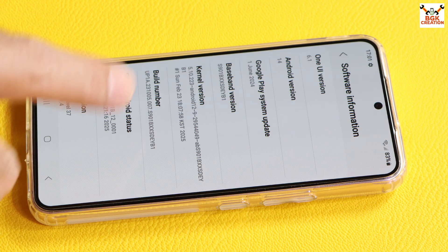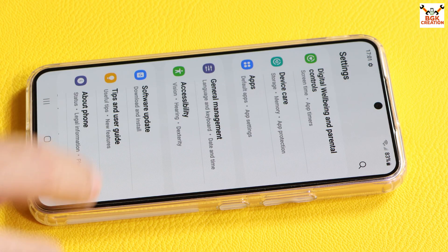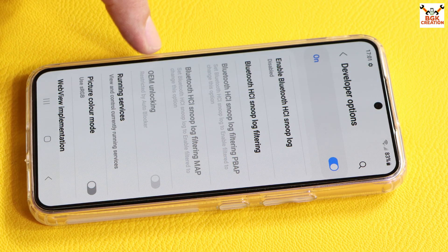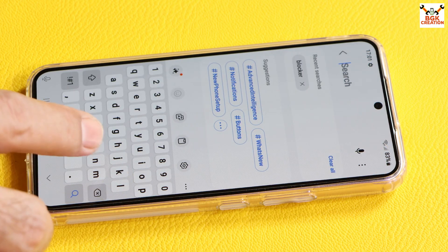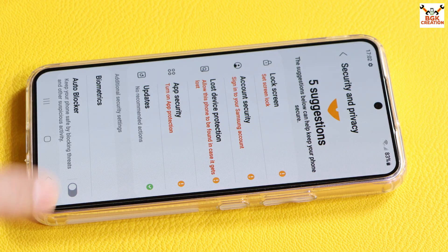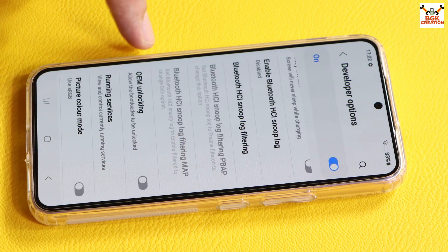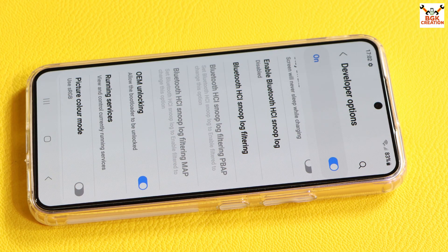Tap the build number seven times to enable Developer Mode. Go back, then go to Developer Options. We need to turn on OEM Unlocking, but it is restricted by Auto Blocker, so we have to turn off Auto Blocker first. Go back and search for 'blocker' — select Auto Blocker and turn it off.